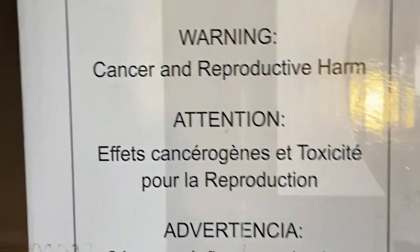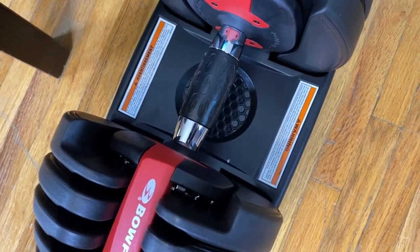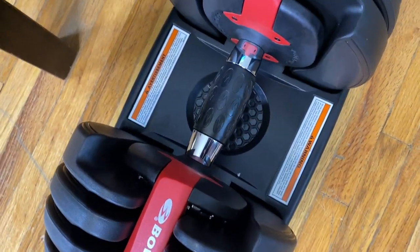Getting cancer from using your adjustable dumbbells is a significant bummer. The first thing you'll notice is the cancer warning on the box. According to sources online, the cancer-causing thing is this grip right here — this neoprene.